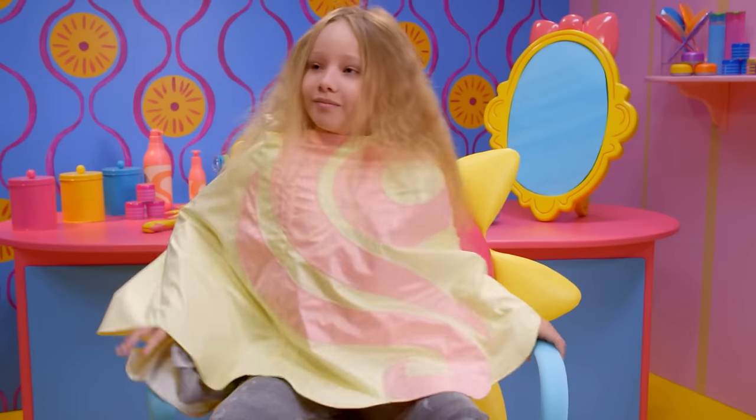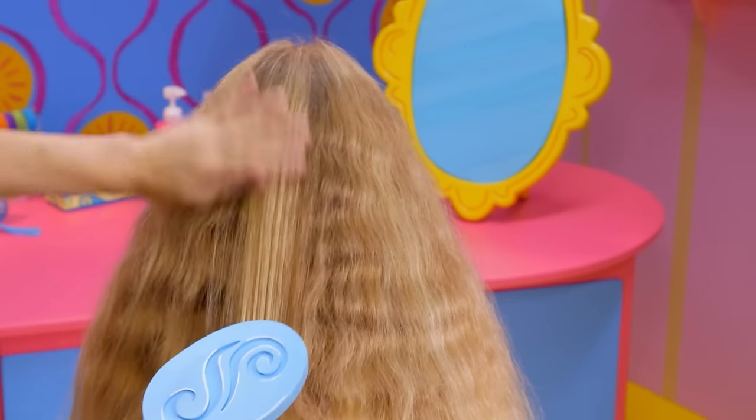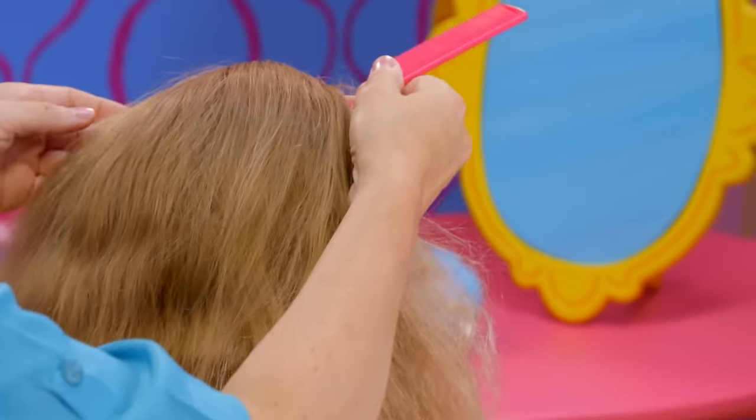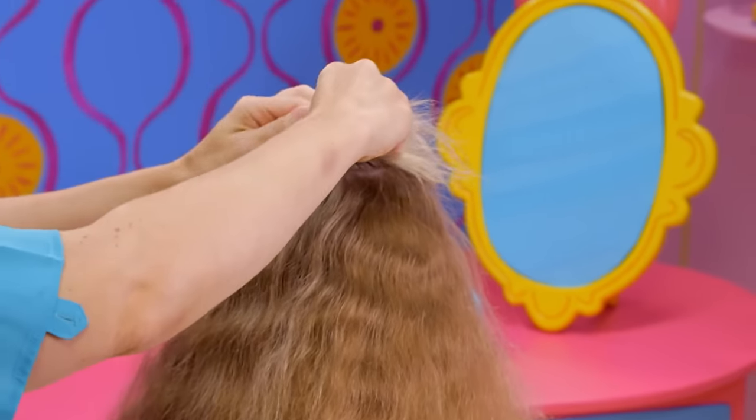Are you ready to rock out? Yeah, then let's get started. Start by brushing your hair to make sure there are no tangles. Using the tail of a teasing comb, separate the top section of your hair. Now twist the hair and clip it so it's out of your way.